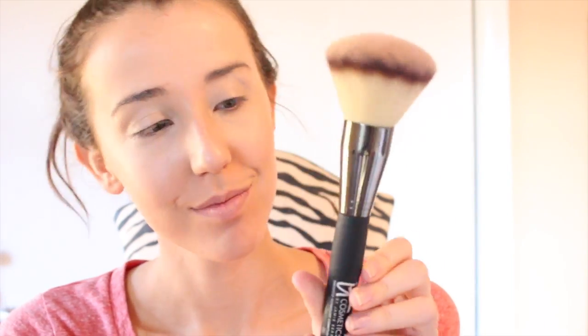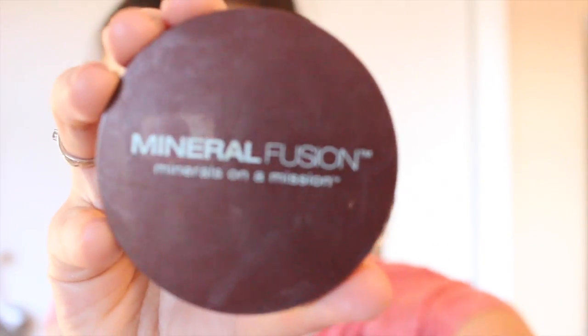So once I am done applying all of my concealer, I'm going to use the IT Cosmetics Jumbo Heavenly Powder Brush to apply my Mineral Fusion Press Powder in the color Olive. I love this brush — it feels like heaven, it's amazing. I just want to keep rubbing it on my face.